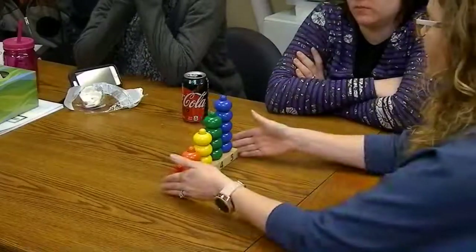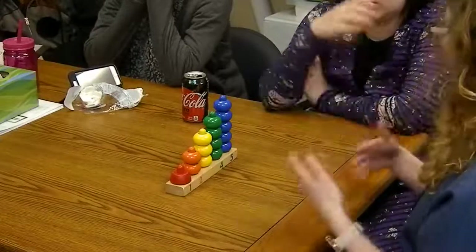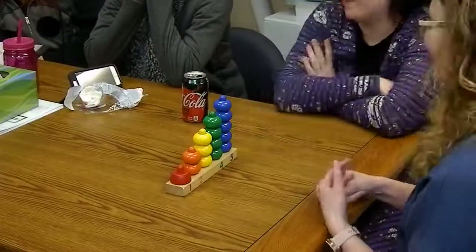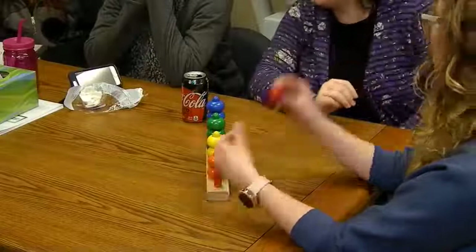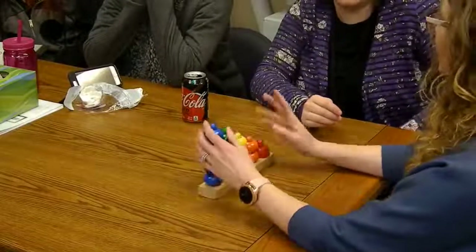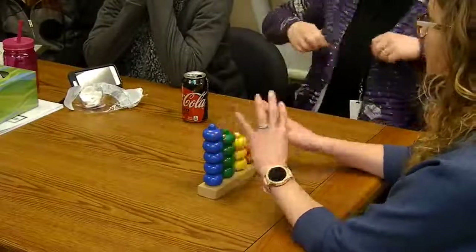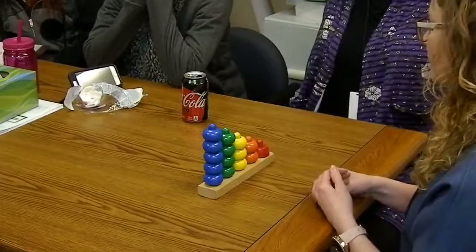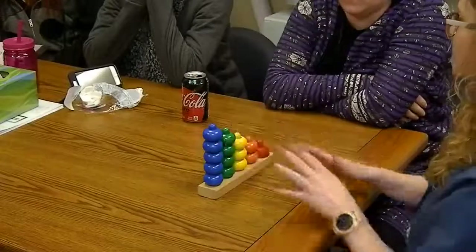I love this work because you can have a wide range of levels in your classroom and they can all be working with it at a different level. This definitely comes before the numeral blocks, which we're going to be introducing next, because this is more about introducing quantity as well — just the foundation and the visualization of quantity and size increasing is really nice.